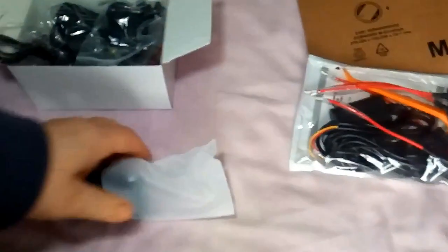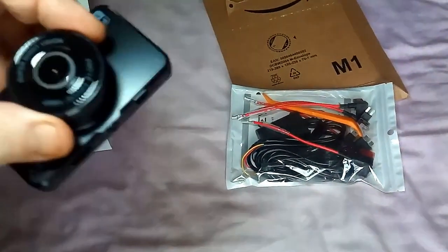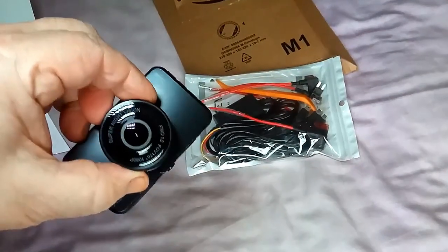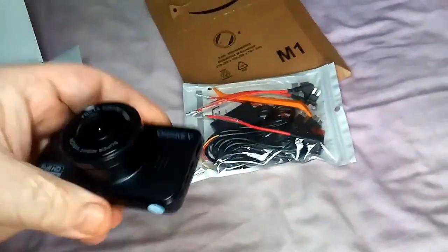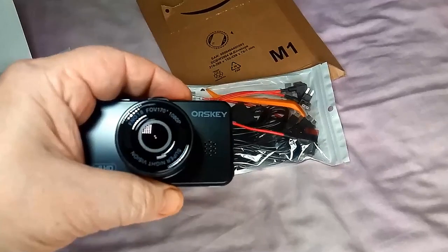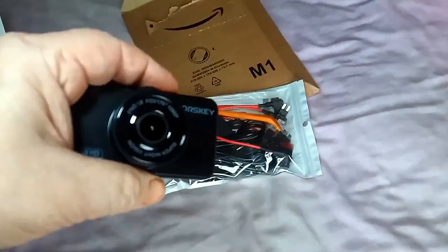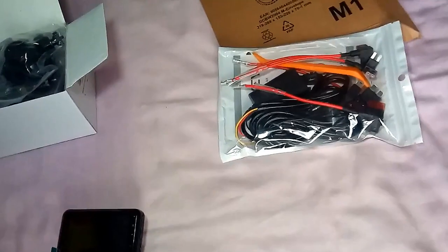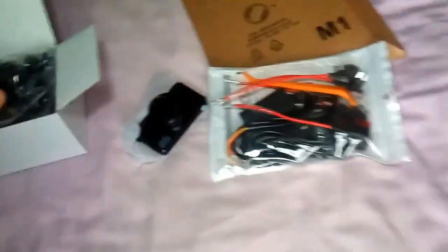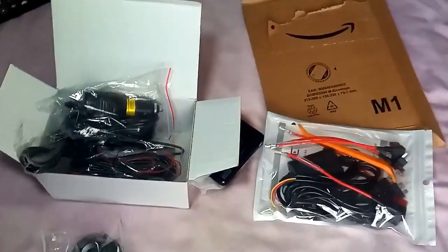This looks interesting. That is the front camera and that's the screen. Looks rather nice actually. Supposedly wide angle - it says FNO 1.8, 170 degrees, 1080p, super night vision. So that's rather nice. Let's find out whether it actually is what it says. I'll go through the other bits and find out what's what.